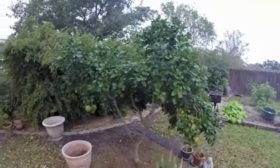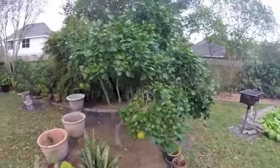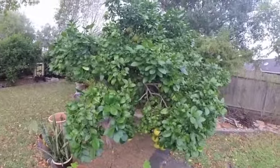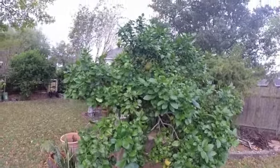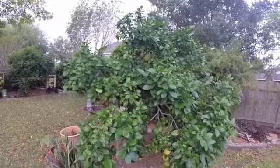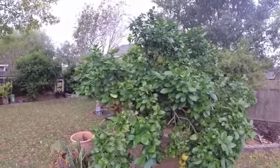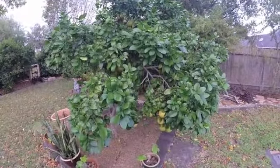This is a grapefruit tree that's about five years old, bought at the nursery with the obviously grafted part of it. You can see it's not quite as tall but it's more like a bush than a tree, which is typical of citrus. Got some good fruits on it this year.